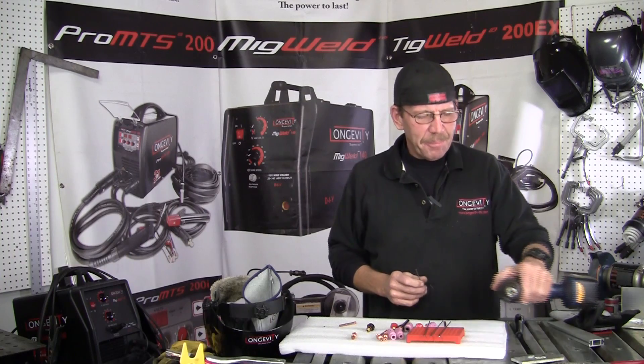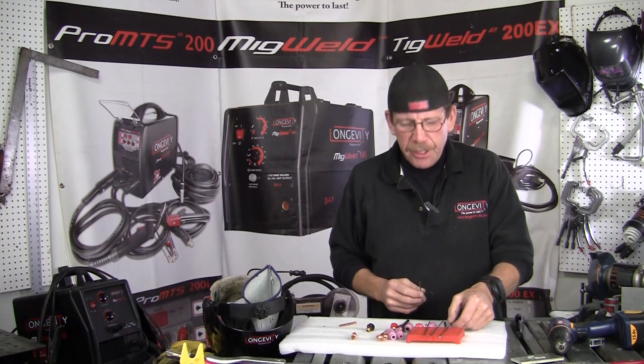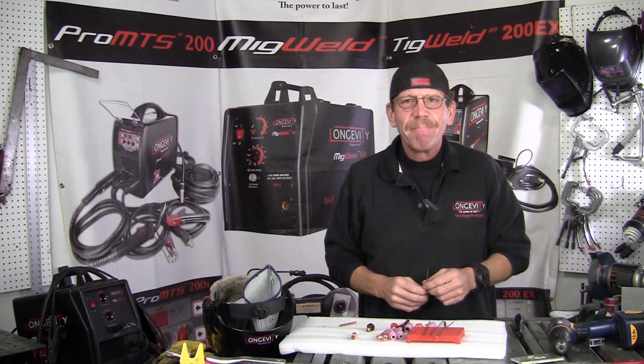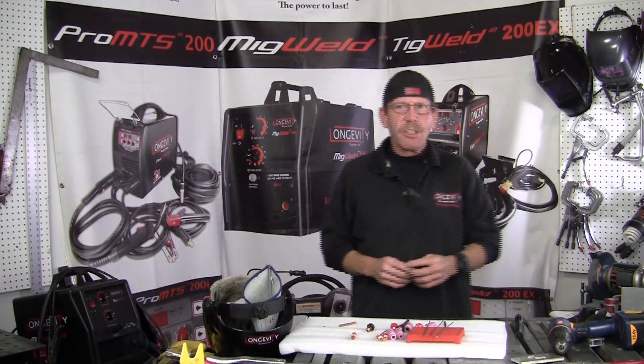Another little tip and trick I showed you was using your little hand drill. Be careful with that unless you know what you're doing. Use your hands but keep your hands away from the wheel. When you want to weld aluminum, that's how you get the tip on your tungsten. I'm Rob — we'll see you next time at Longevity Learning Lab.